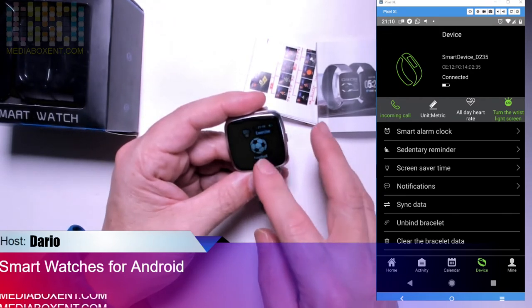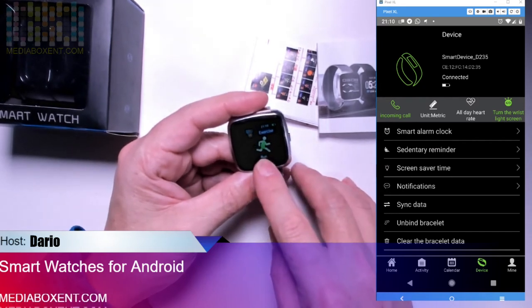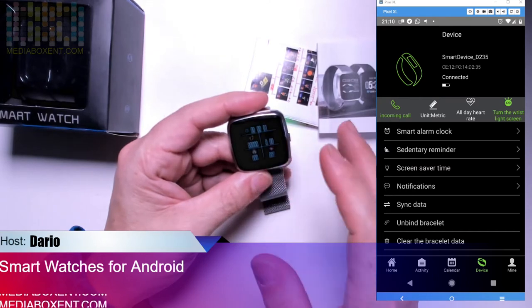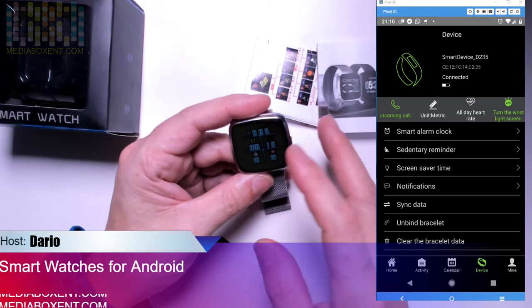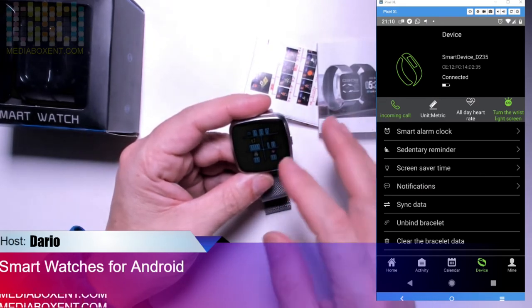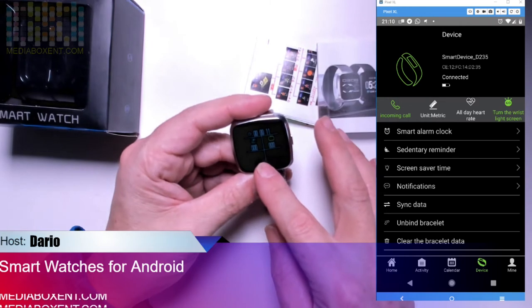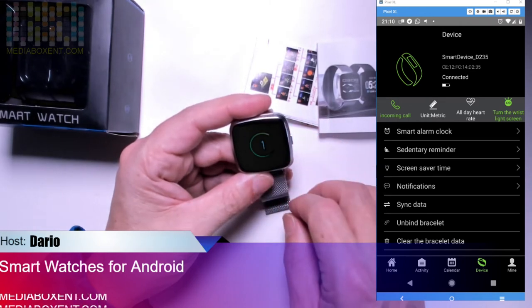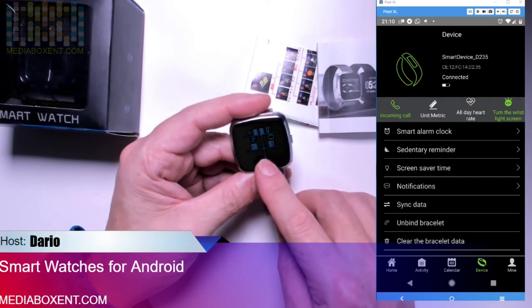For running mode, you press the button and wait about three seconds. The phone vibrates when it's ready and it starts tracking. While running, it records all that information. When you're done, press again and press again to get options — you can reset it, or hold a little longer to get more options.